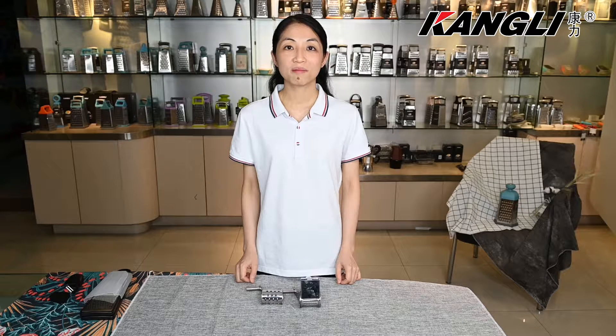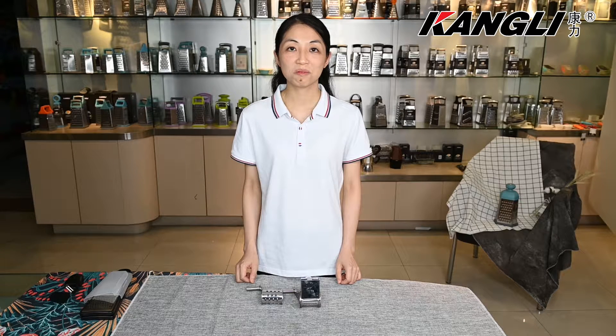Hello everyone. Welcome to the Kani's live studio. I'm Grace. I'm glad to present two more valuable and practical graters.